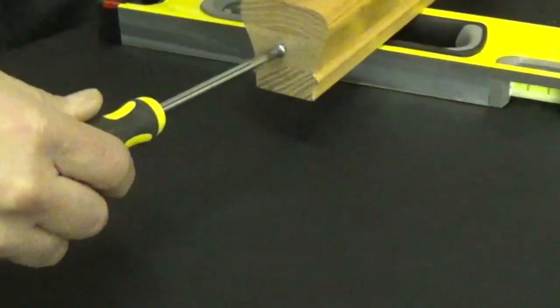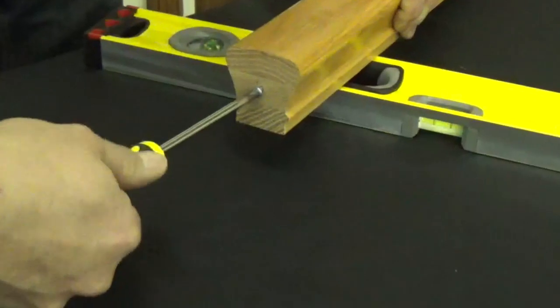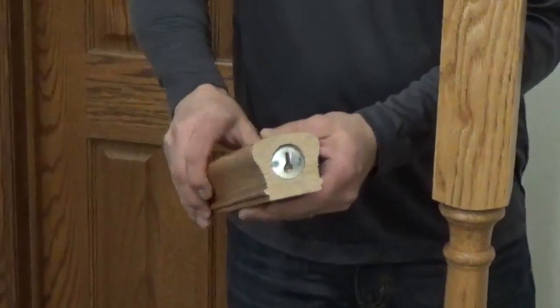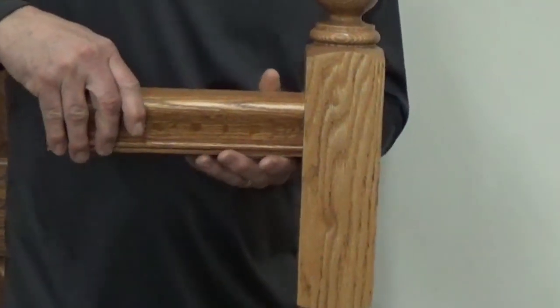Tighten the screw if the railing is too loose. Loosen the screw if the railing does not move down the keyhole slot. Note that the mini lock plate can also be installed in the end of the handrail with the screw going into the newel post.